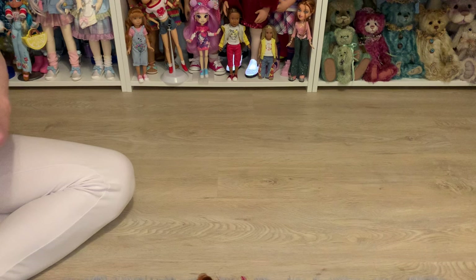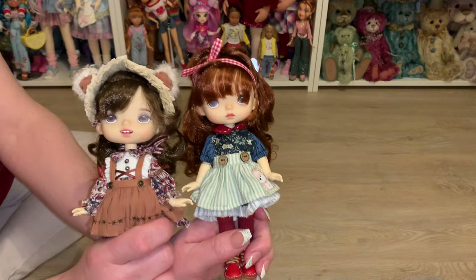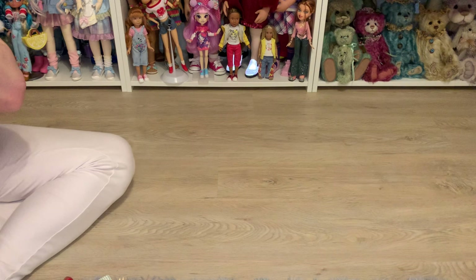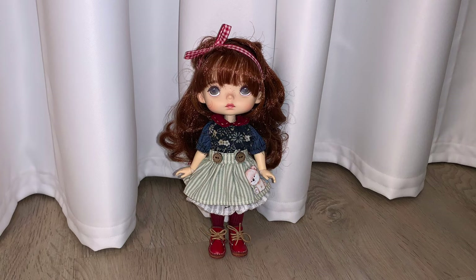Thank you guys so much for joining me today. I wanted to show you my doll projects and the dolls I recently painted, and share the MONST girls with you — you can get those on AliExpress and other websites. Thank you for your time and for always being supportive. Don't forget to hit that like button and subscribe for more doll content. I love you guys to the moon and back — stay safe, be kind, and I'll see you in my next video. Bye!